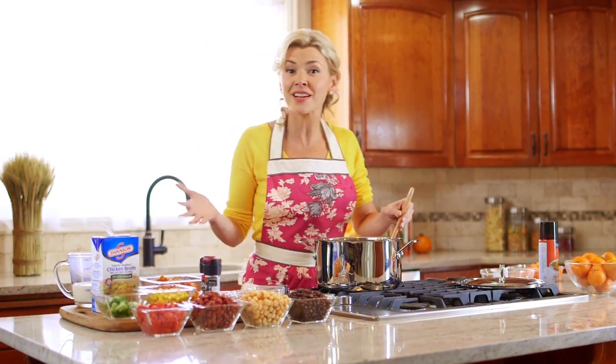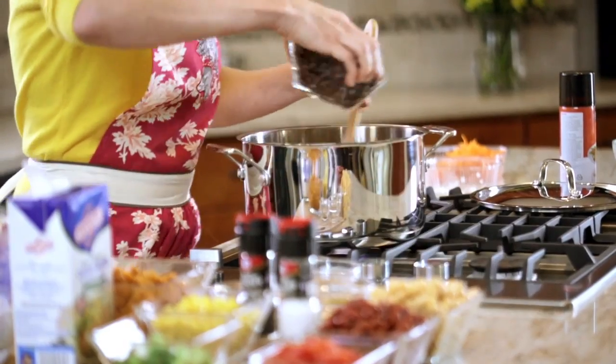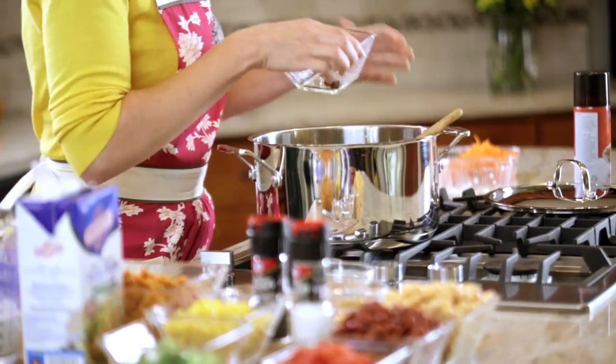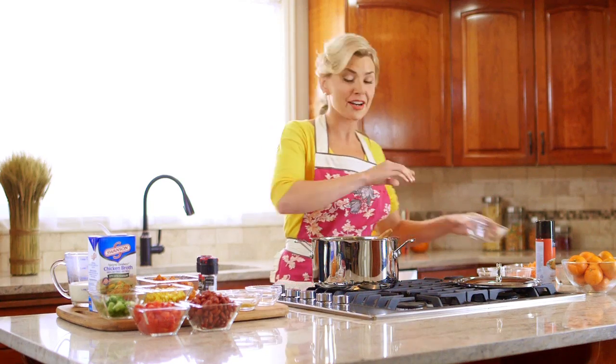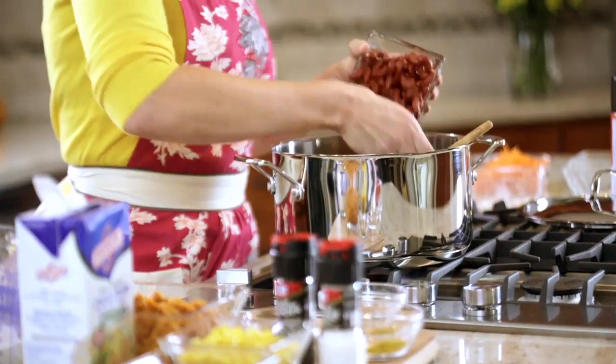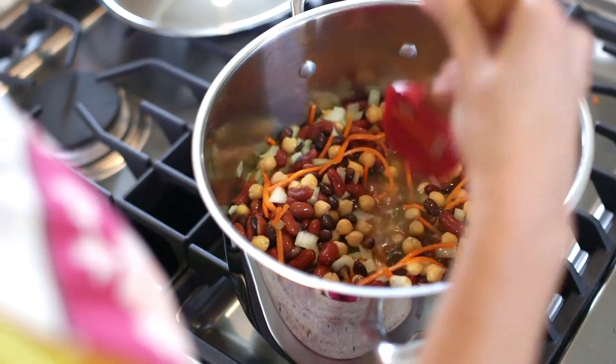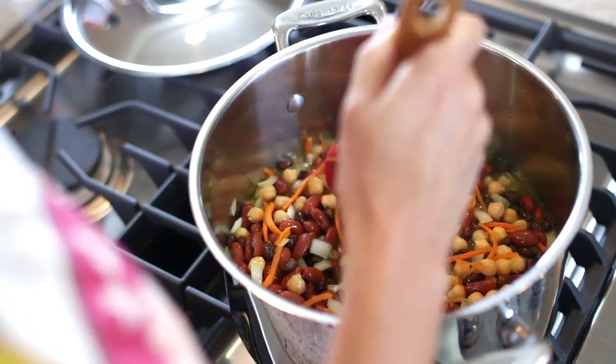From here on out it's just dropping in the rest of the ingredients — it's as easy as that. We're going to add a can of black beans, a can of garbanzo beans that have been drained and rinsed, and a can of dark red kidney beans, same thing. Canned beans are one of my favorite ingredients because this is a budget-friendly and time-friendly recipe.